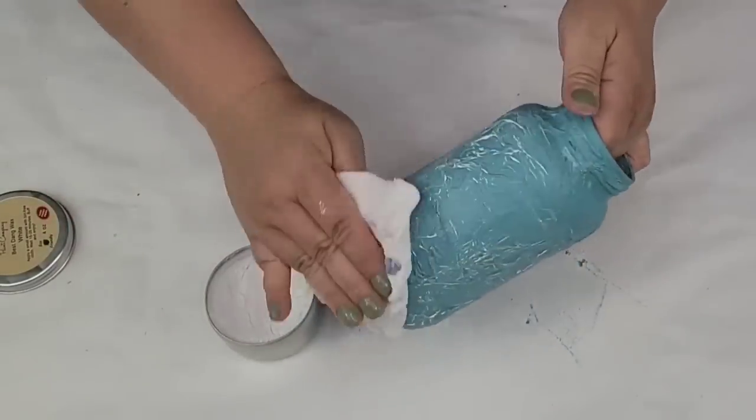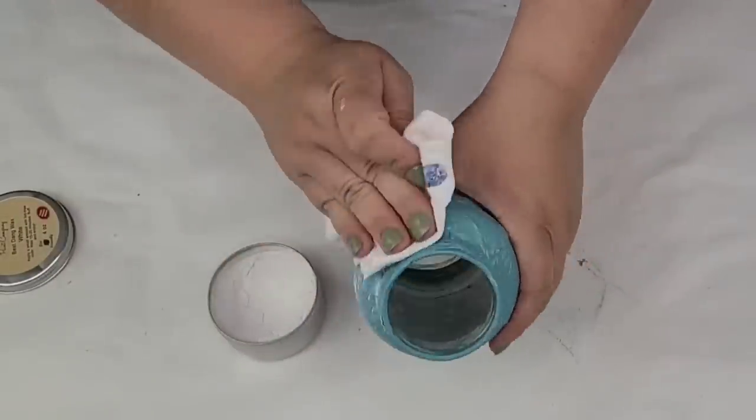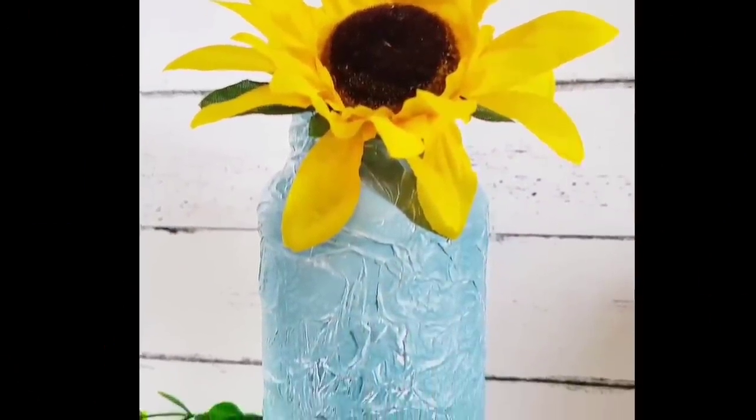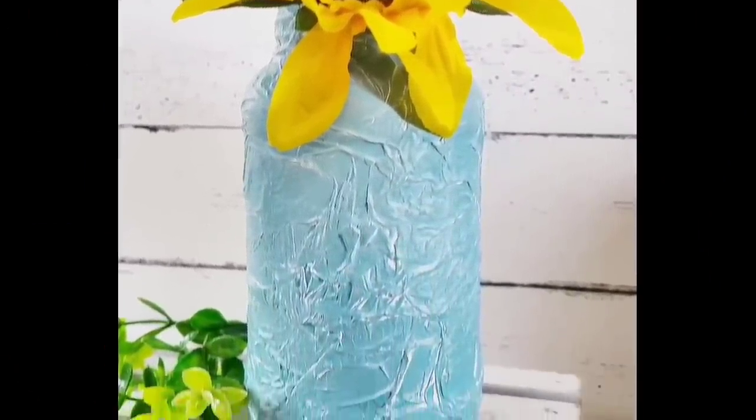I'm going to have the Dixie Belle website linked in the description box if you want to check them out — they have really good products. I did that all over the jar and look how beautiful it turned out. That texture is priceless. I can see this being on a larger sign. Beautiful.